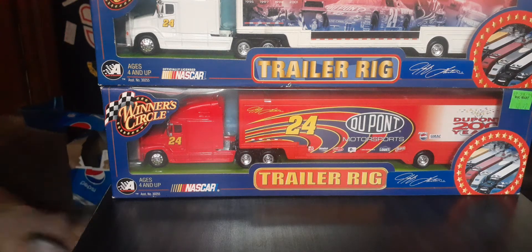Hey fellow Diecast Car Collectors, it's Matt here once again, back with another little haul video for y'all. Got an M2, a Greenlight, and two Matchboxes to show you.